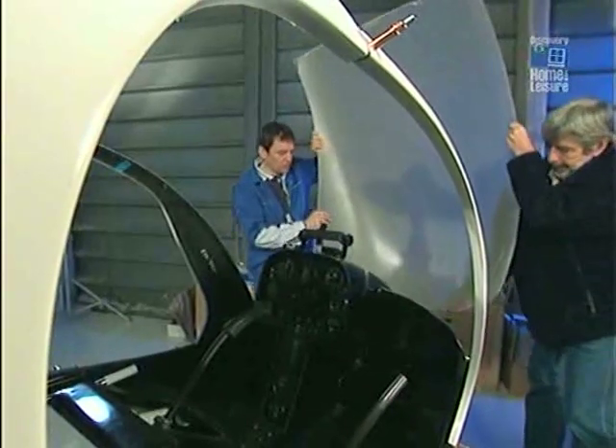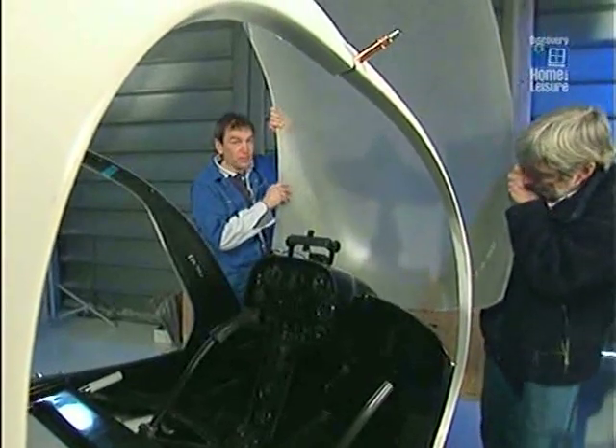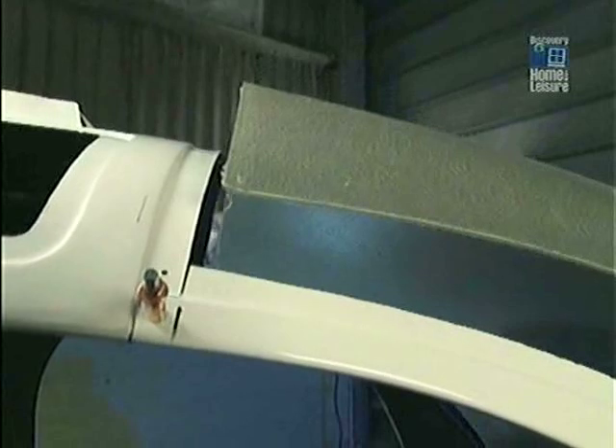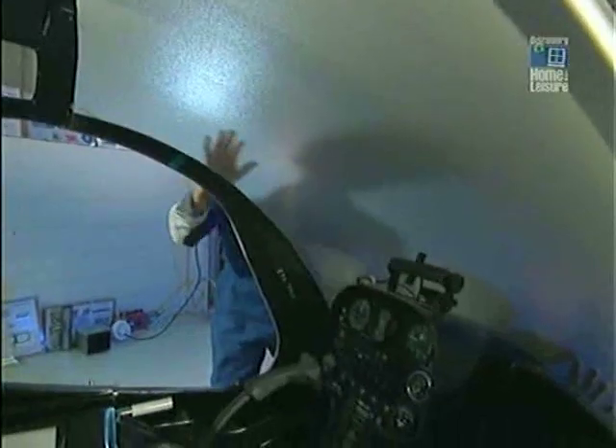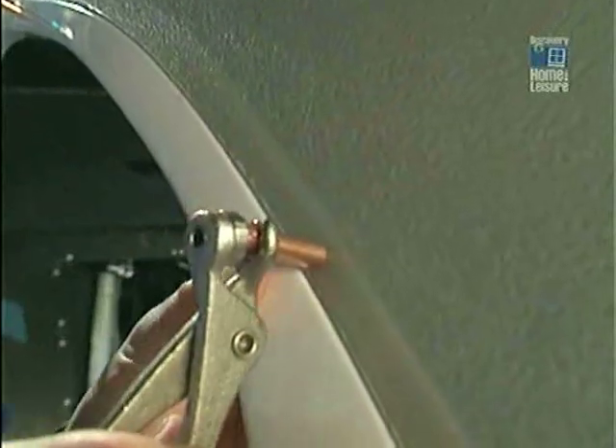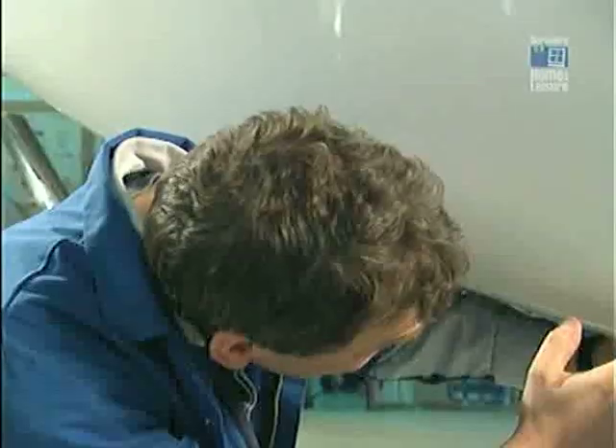Pete and I are just about to fit the very expensive windscreen. It's amazing that all these panels in themselves are not that strong, but once you start attaching them to each other, it starts to become incredibly rigid. Very nice indeed. So now, time for a Clico frenzy.